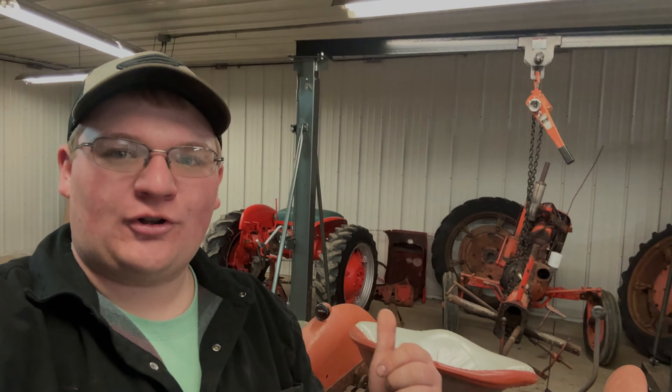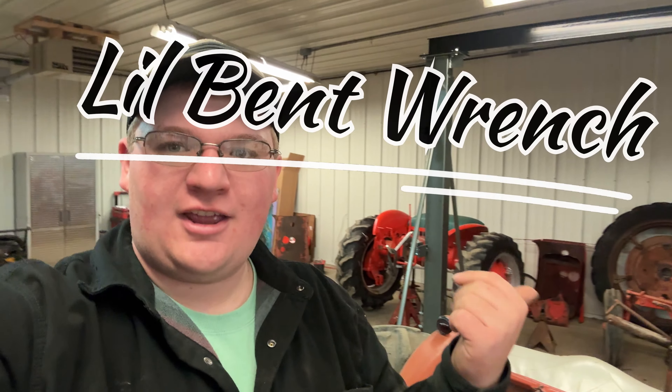Welcome back to the channel. Since the last time you've seen any of these high crop tractors, they're kind of spread everywhere. Since the last time you've seen them, I'm pretty sure this CA was together, that C was together, and all the parts on the ground were together somewhere.